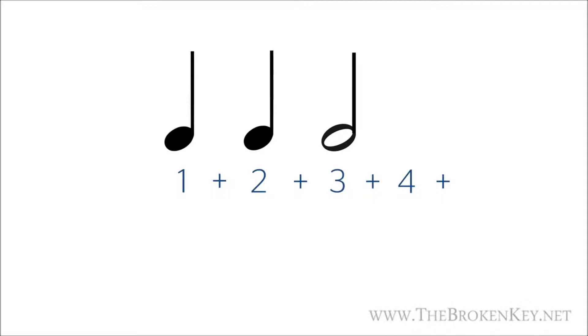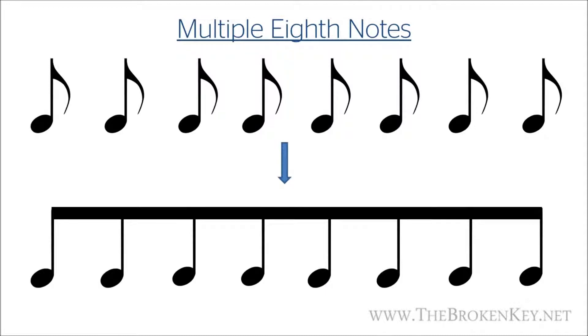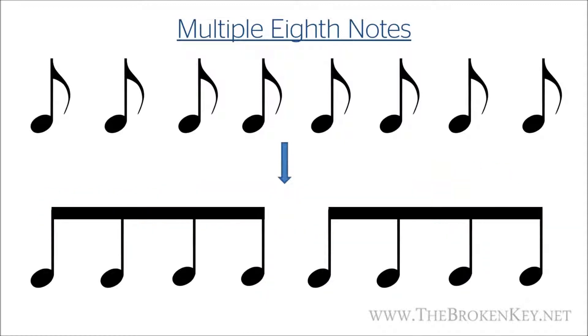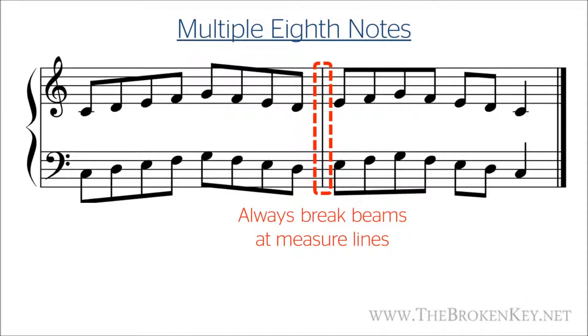One more thing about eighth notes: when you have multiple eighth notes in a row, you don't show them individually. You show them with something called a beam that connects the note stems. Even with a long series of eighth notes, there are guidelines for when you have breaks in the beam even if the eighth notes are continuous. For example, here we've broken these into two groups of four eighth notes. Beams will never cross between measures — the beam will always be broken at each measure line. That's the only rule I want you to remember right now.